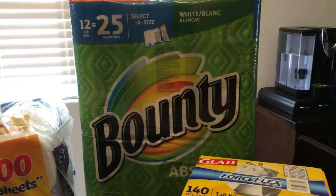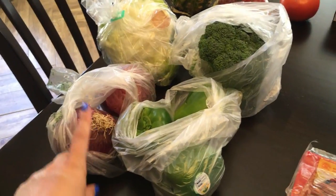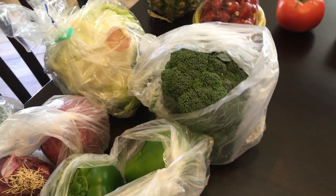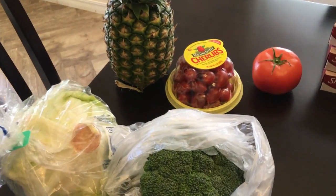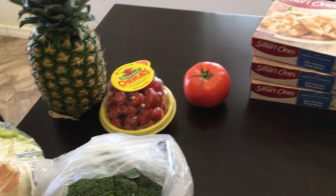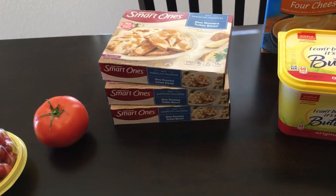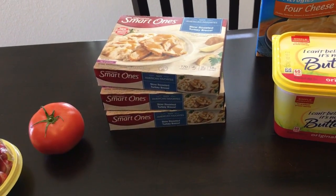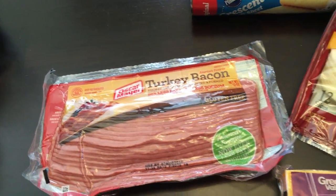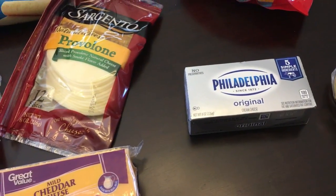We needed garbage bags and paper towels — that's what we got at Sam's. At Walmart we needed a couple of red onions, three green peppers, a head of broccoli, a head of lettuce, some cherry tomatoes, fresh pineapple, and one tomato. Justin loves the slow roasted turkey breasts from Smart Ones, which were on rollback for two dollars. We also grabbed turkey bacon, mild cheddar cheese, provolone, and Philadelphia cream cheese.